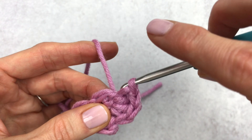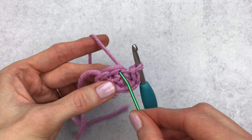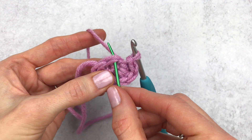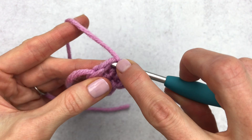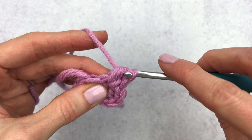Now we're going to be going into our last stitch, which is our third single crochet. We're going to do three double crochet again and a slip stitch. This is our first double crochet, our second — feel free to pause the video if you need to slow down — and this is our third, and then we're going to make one slip stitch.